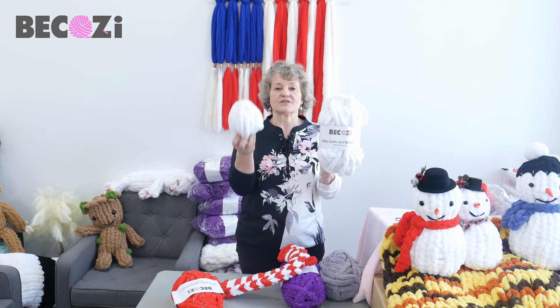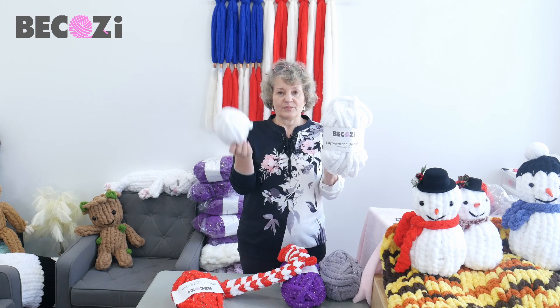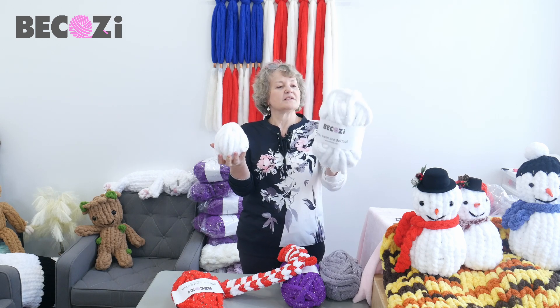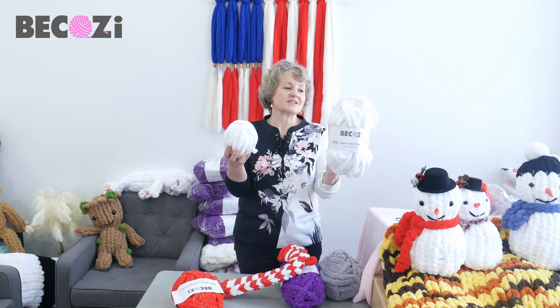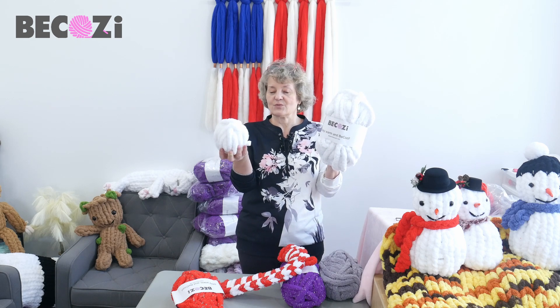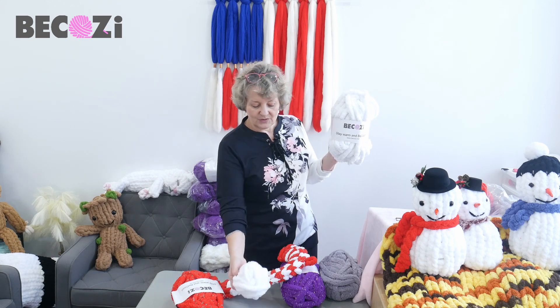White with white sparkles is on the way — you can pre-order it. It looks like snow. This one looks more like silver on the snow. This one literally looks like snow because it's white on white, and that's what I will be using today.